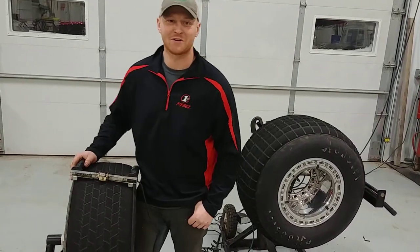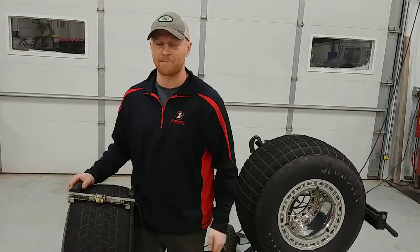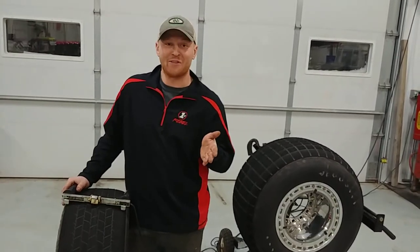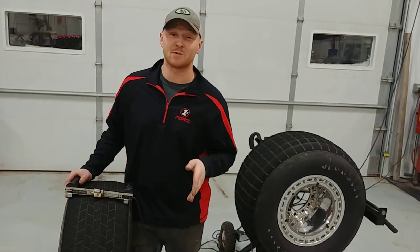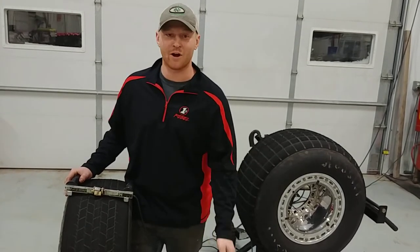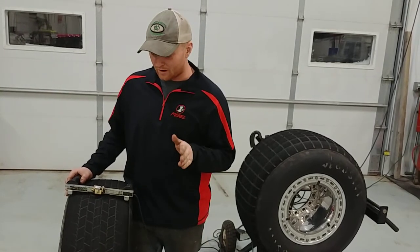What's up everybody, this is Ryan with RHRSwag.com here to show you a tech tip on how to sip a tire. This method I've learned eliminates you spending $6,500 on a brand new siping machine.